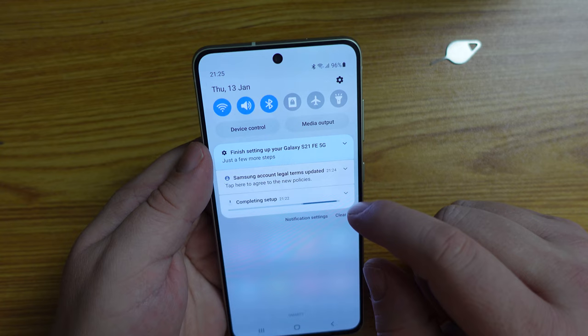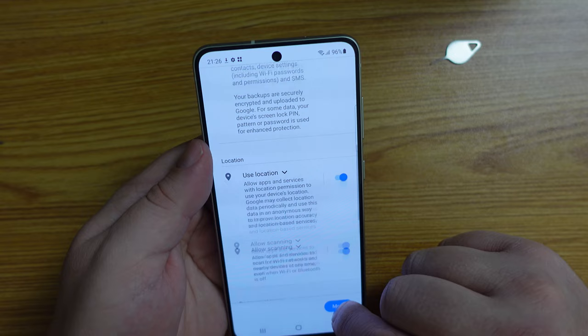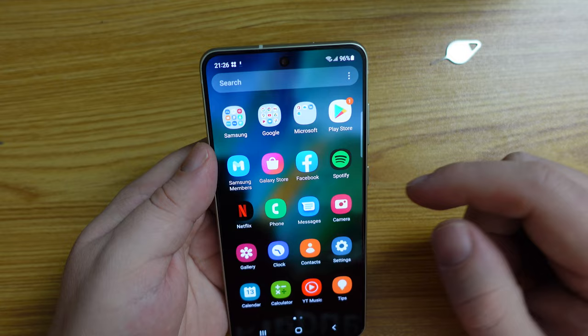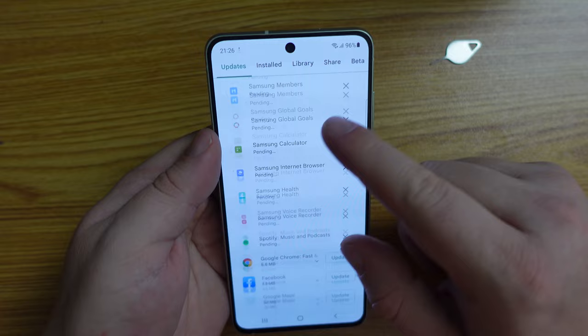We're prompted to finish our setup. I don't want to copy anything from another phone — I want this to be a new device. Let's see how the 6 gigabytes of RAM — which is the variant we have here — is performing on a very fast network. It seems to be updating things quite well.